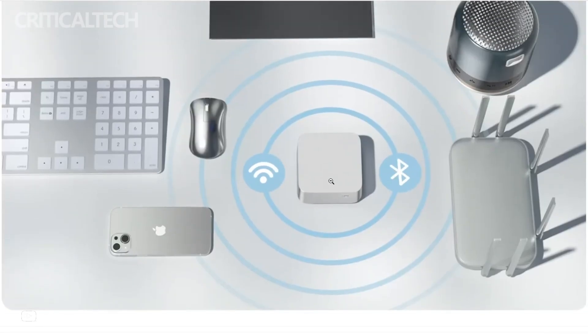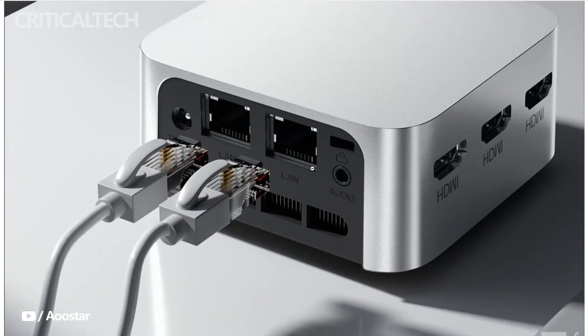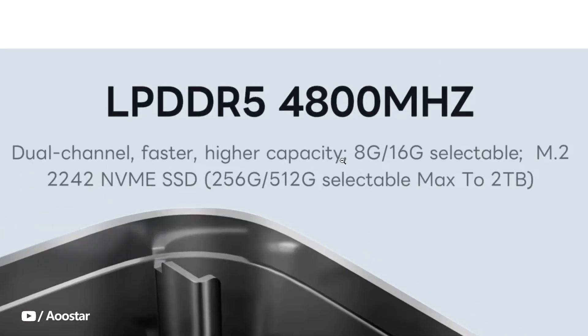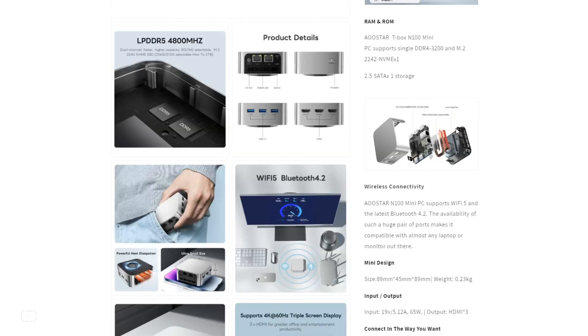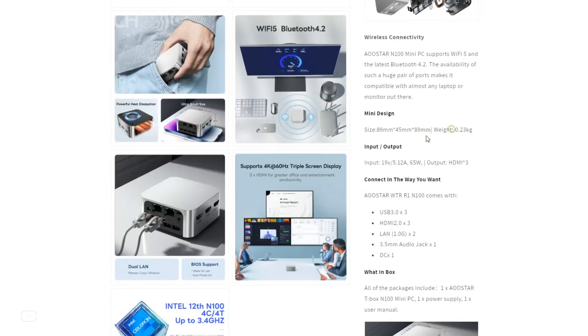The compact dimensions, low-power consumption, and budget-friendly pricing make the AOO Star T-Box an appealing choice for users with specific computing needs. The Mini PC comes equipped with 8GB of LPDDR5-4800 RAM and 256GB of PCIe 3.0 NVMe solid-state storage, providing ample space for multitasking and storage-intensive applications. While the RAM is soldered onto the motherboard, limiting user upgradability, the SSD can be upgraded for those who require additional storage capacity.